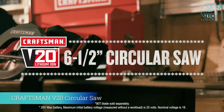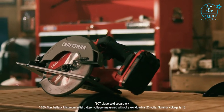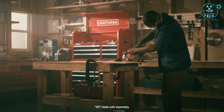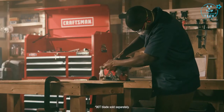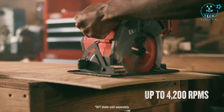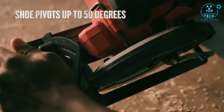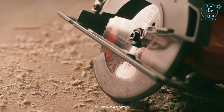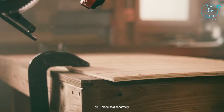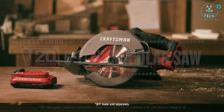Power through tough jobs with the Craftsman V20 20 Volt Max 6.5-inch Circular Saw. With a lightweight compact design and a comfortable molded handle, this saw is sure to become one of your favorite project tools. It features a high performance motor for aggressive cutting with a 2⅛-inch depth of cut, a tool-free bevel that allows you to cut different angles, and a metal shoe that adds durability for years of use. Whether you need to cut fast or precise, the Craftsman V20 does it all.